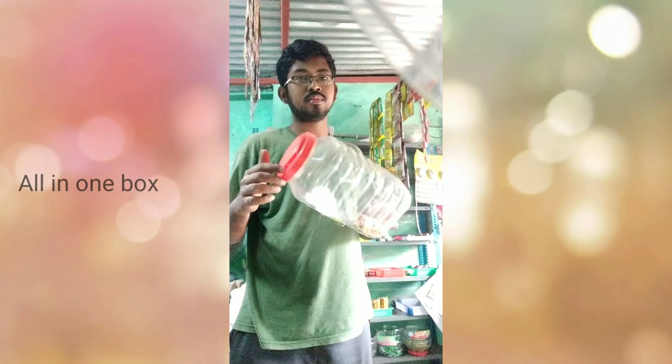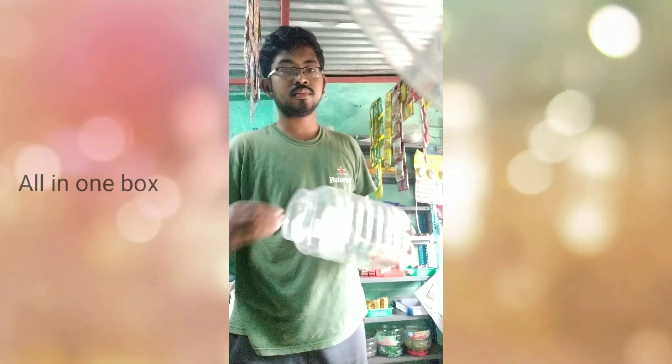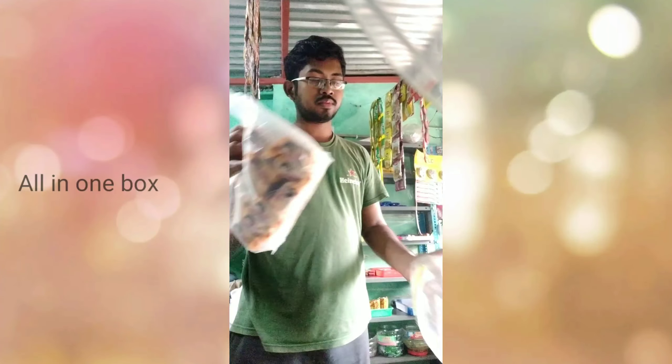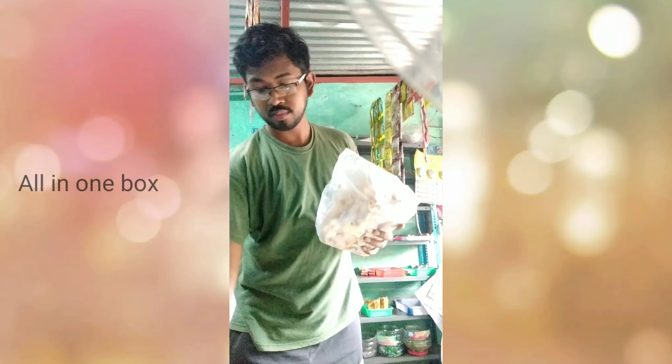Here we have an empty biscuit bottle, so we can refill the biscuit. We are going to refill all of them. Now we have a full packet of Pallajee biscuit.